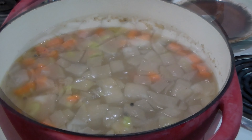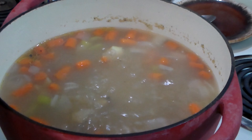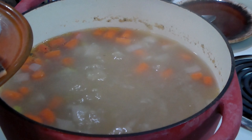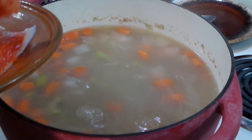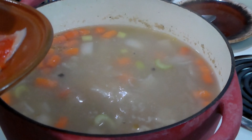We're going to cover this and let it simmer for another 20 minutes or so until the vegetables are cooked through. After 20 minutes the vegetables are almost perfectly cooked. I found that other bay leaf and took it out. Now we're going to add the steelhead trout.